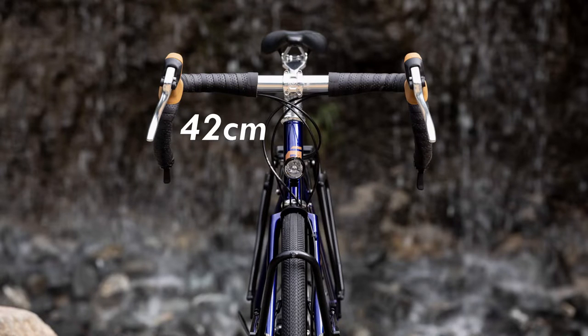The Arise uses a 42 centimeter wide aluminum drop bar with 10 degree flare. Drop bars are great because they offer many different hand positions, which is important when you are riding so many hours.